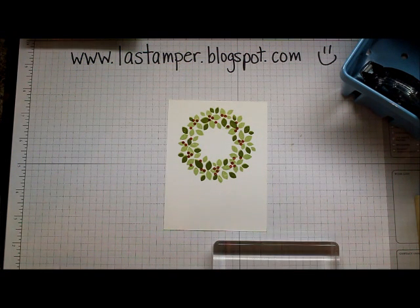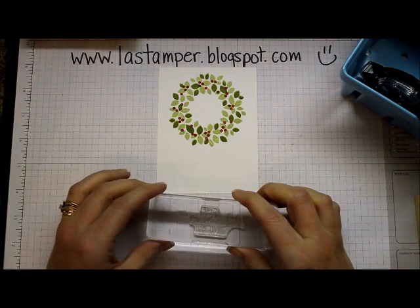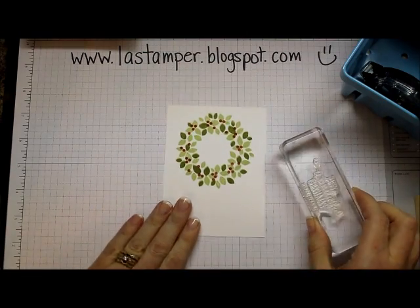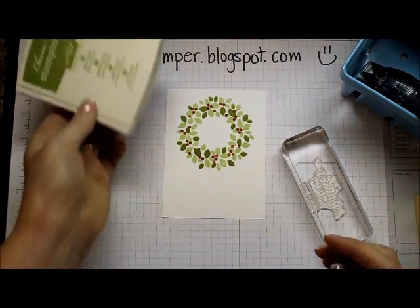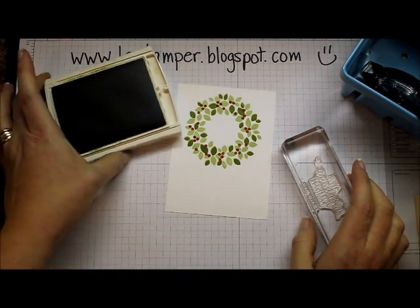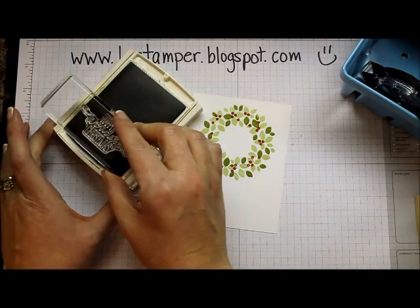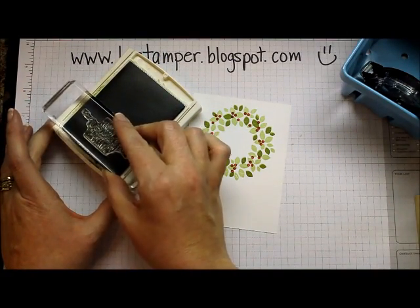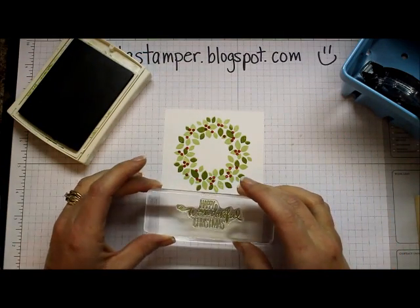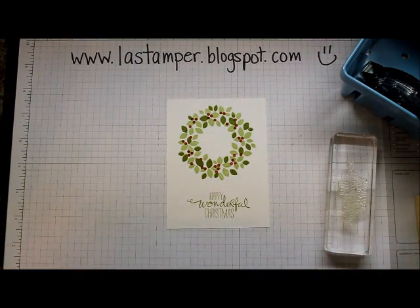There are two sentiments in the Wondrous Wreath set and both of them are great. The one I'm going to choose for today is 'Happy Wonderful Christmas.' I'm going to keep this card pretty simple because it's Simple Card Sunday - there are obviously a lot of ways you could jazz it up with rhinestones and fun stuff, but we're keeping it simple. I brought back my Old Olive ink and that's what I'm going to use to stamp my sentiment right down at the bottom.